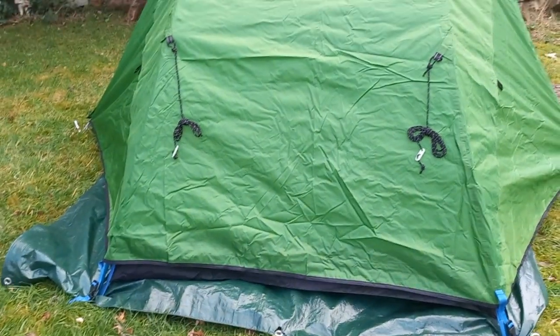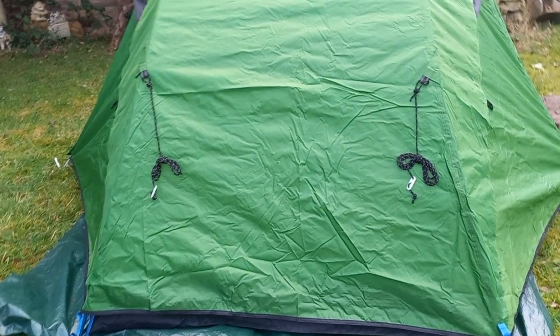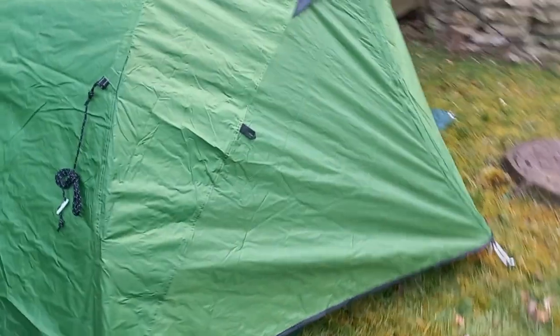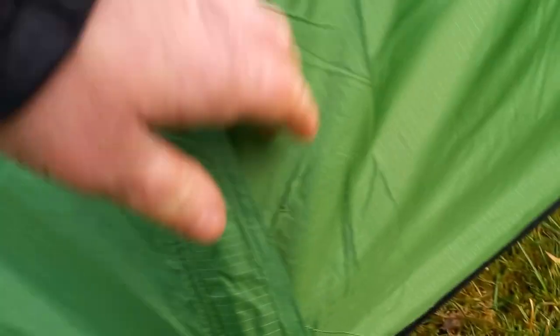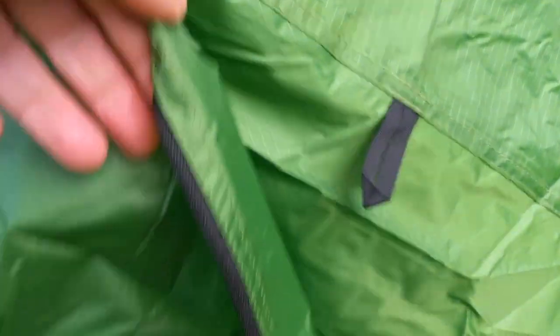What you do get is two of these to pull it out and away from the inner, but that's still going to touch the inner whatever you do, unless you've got a top clip on there. What I do like is the chunky bits of velcro — good for stopping noise in the wind. Zips are cheap though, and that door tie-back — tie your little door back there.